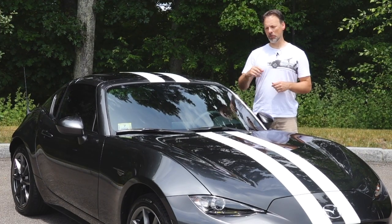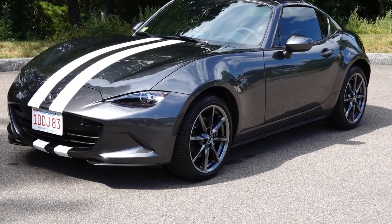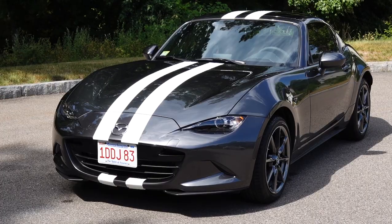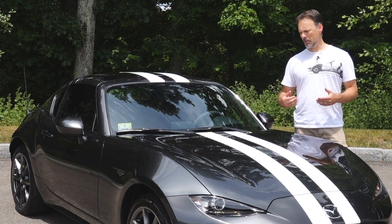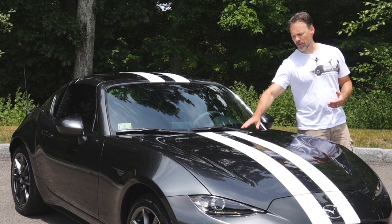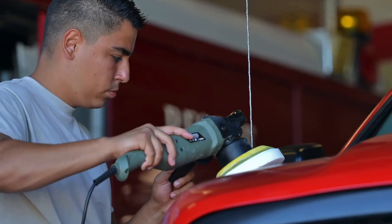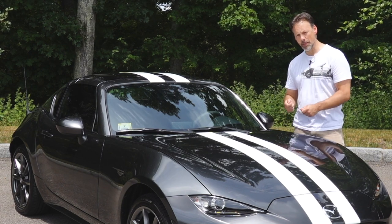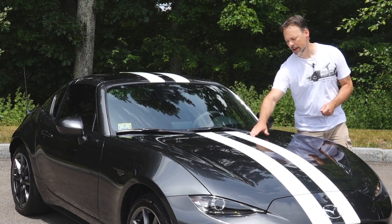I mentioned removing the stripes on the other side — no discoloration, no residue, nothing left on the paint. Hopefully that stays that way long term. I also washed the car, and based on my washing style, the vinyl didn't feel like it was going to pull up at all. I didn't use an orbital buffer though, so it'd be interesting to see if applying a wax, polish, or compound had any impact on the vinyl or its edges — maybe I'll try that in the future.